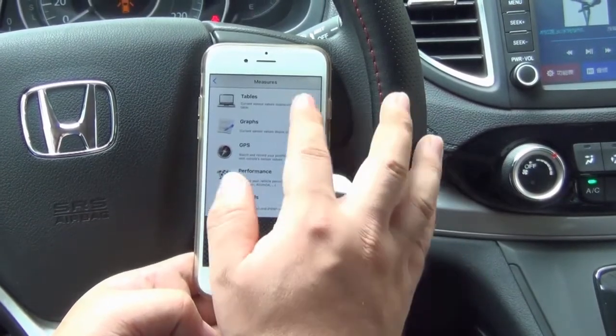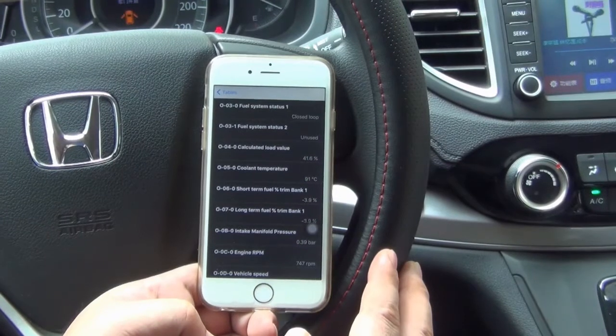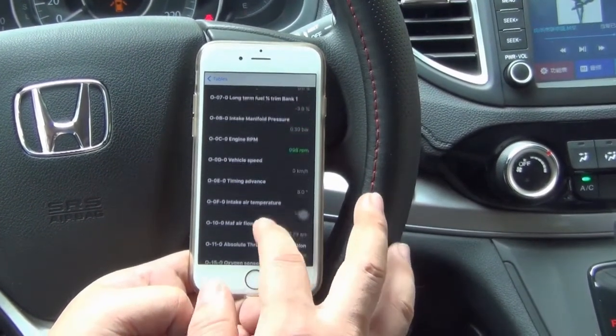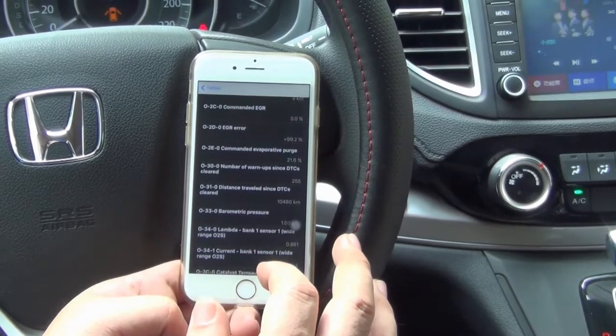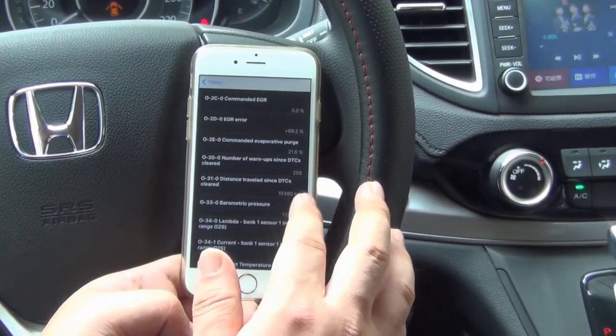Gauges and fuel consumption display. Display real operating performance of the car: wheel speed, oil pressure, coolant temperature, engine load, intake manifold pressure.